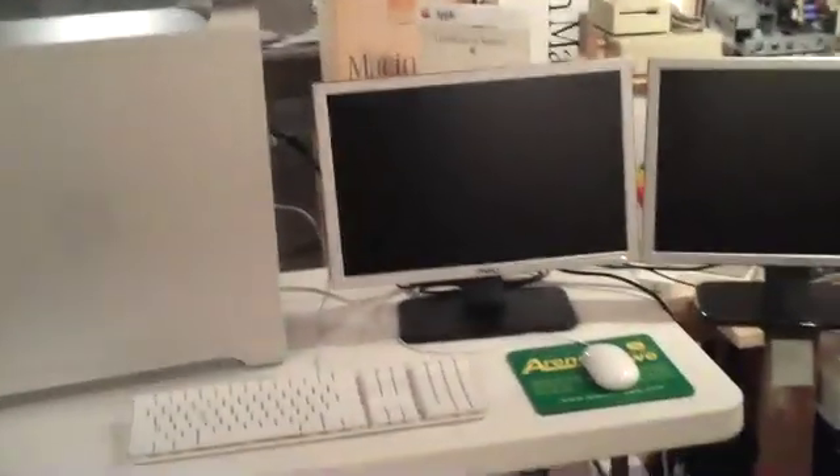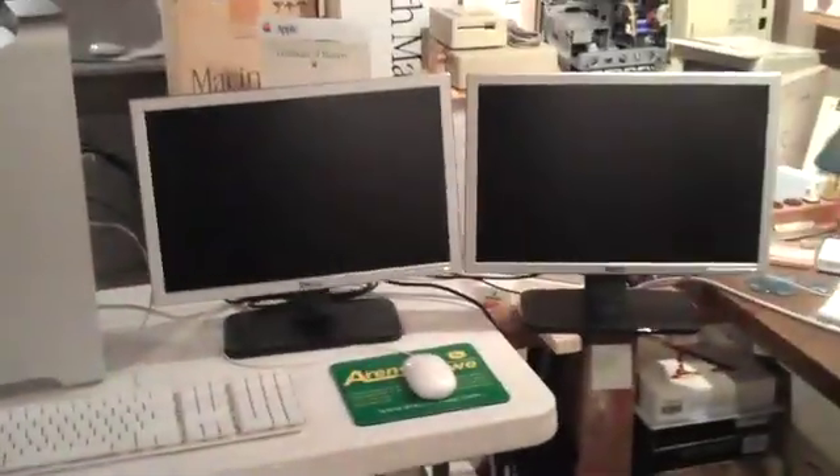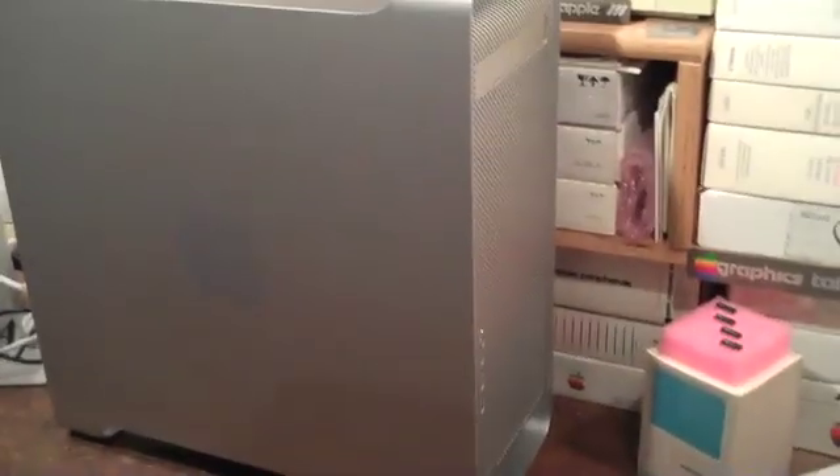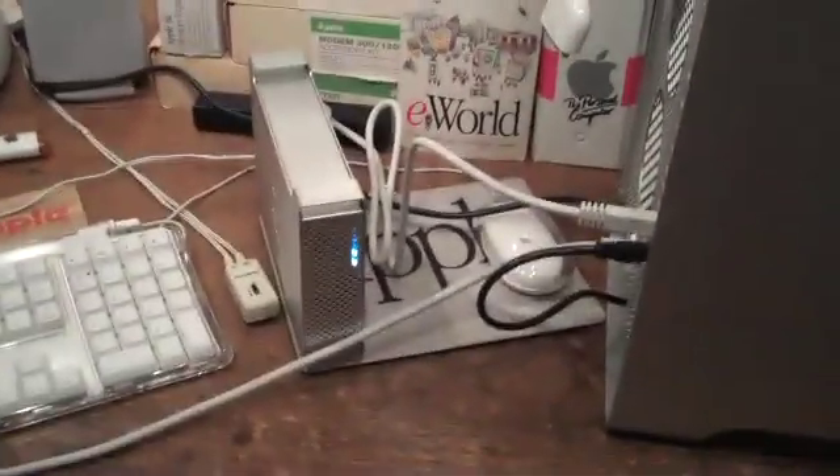This is the front of one of my G5 towers. We've got the two monitors we're going to be using — it's a dual monitor setup right now, we'll probably go independent for a while so I can configure the other server. This particular server is running OS X Leopard Server 10.5.8. This other server is also running OS X 10.5.8 Leopard Server — it's got 2.5 gigs of RAM and 1.5 terabytes of storage.